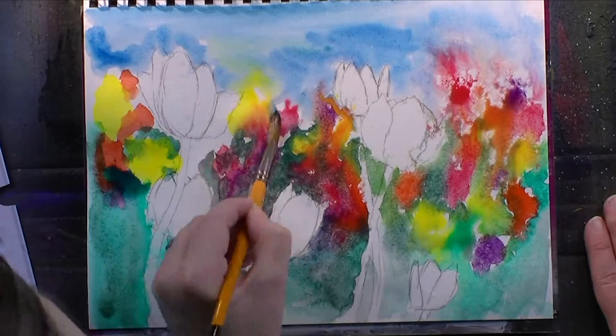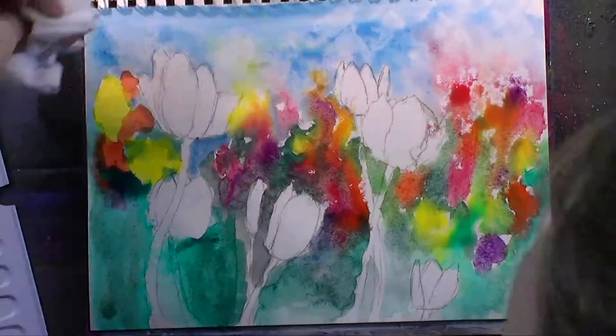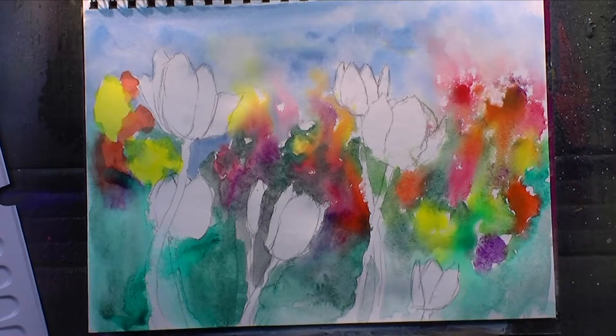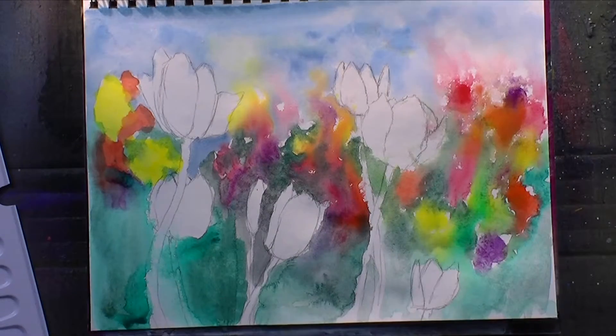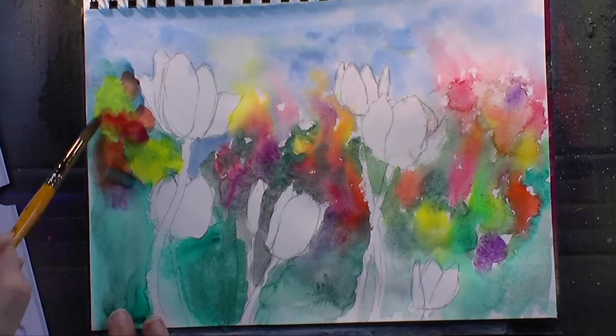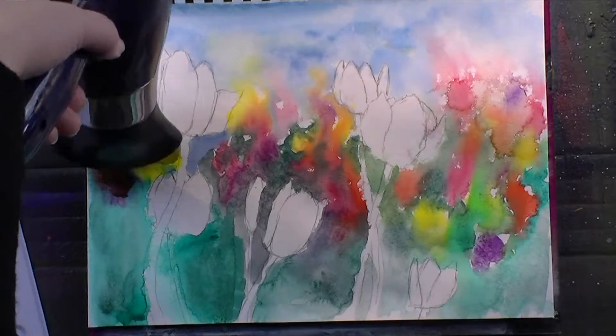Once I had that in, I spritzed my page once more and then dropped in blue for the sky. I chose a warm blue just to have the warm colors pretty much in the midsection, cold colors on the bottom, and a warm color on top — just to have balance in my painting.